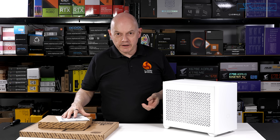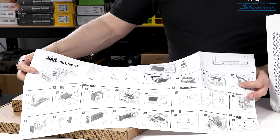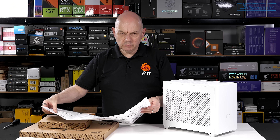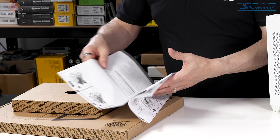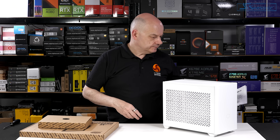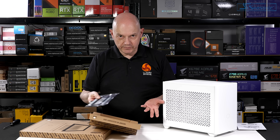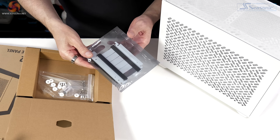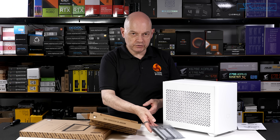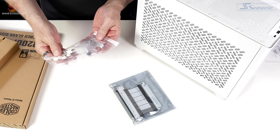Let's take a look at what you get in the package before we pull the case apart. The user guide is on a double-sided piece of paper — lots of information, but it's rather small, and multi-language, so you might find it easier to refer to the online PDF. We have the accessory pack inside the case. PCI Express riser, colour-coordinated to the case — very short, which is appropriate to this case. And a bag of fasteners and accessories.